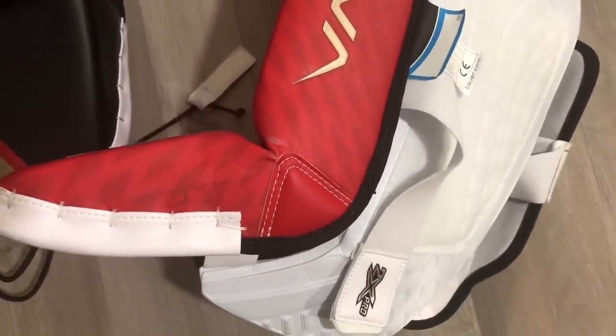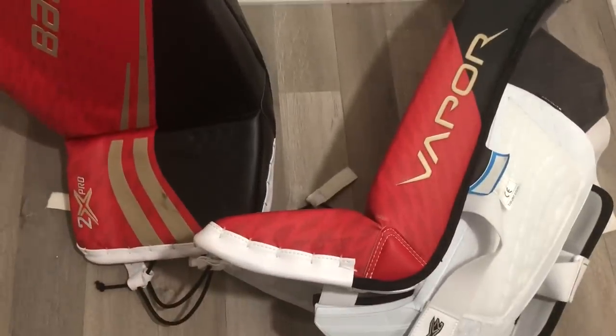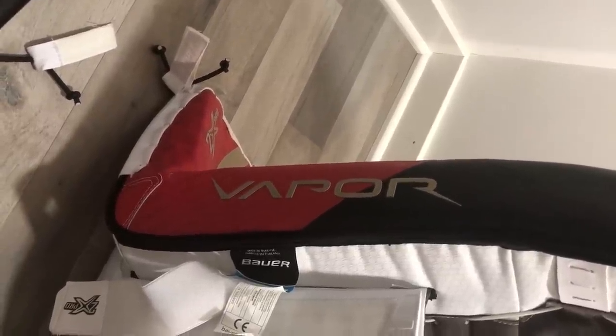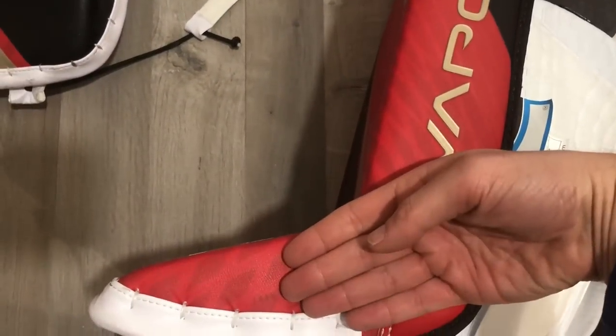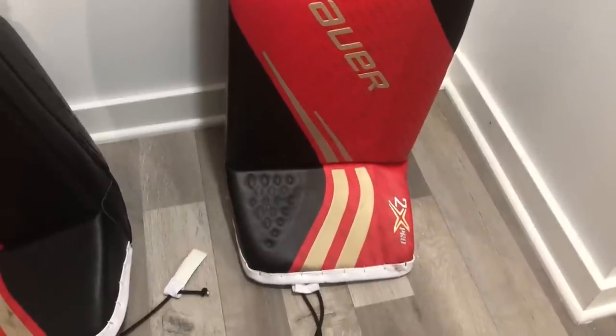Moving down the pad, one key change is the overall profile — this pad is very, very thin. Bauer has thinned out the overall pad going from the 1X to the 2X, and comparing Vapor to Supreme, this is one of the thinnest pads I've ever seen. We also have what Bauer calls the Free Flex 100 boot — extremely flexible. The boot angle has also dramatically changed: the Vapor has much more of a 90-degree flat boot versus the more upright boot on the 1X or Supreme line.